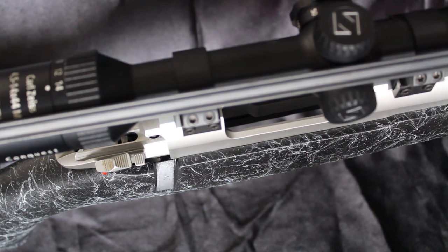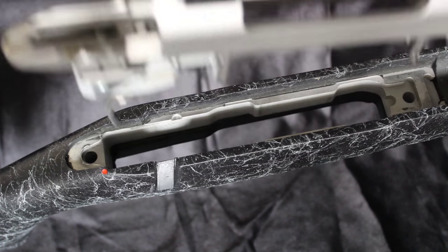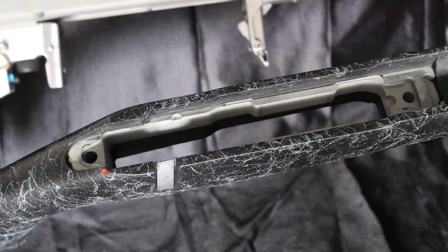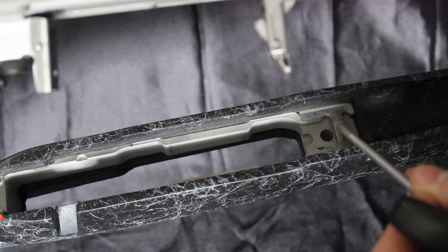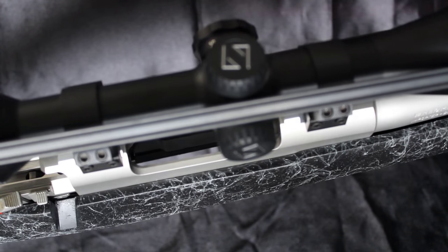One major difference with this aluminum bedding is how the forward recoil lug connects to the bedding. It connects directly into the aluminum bedding here for a very solid connection.